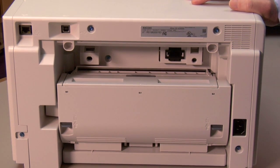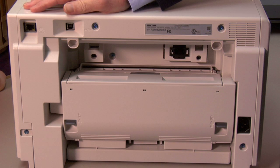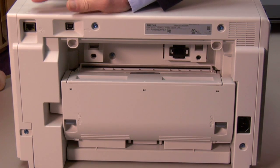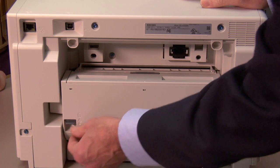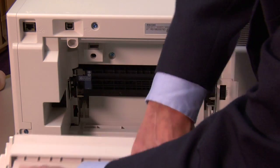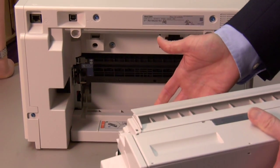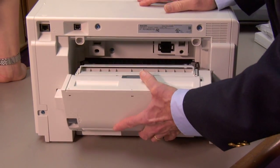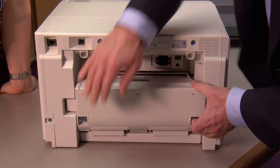This printer supports USB and it supports also Ethernet. USB is probably the way most folks will want to hook up the printer. But if you want to attach it to your network, it's no problem. The network interface is already built in. This printer also has a duplex unit that is installed in the printer, obviously for printing on both sides of the paper. We're not going to be using this for duplex for sublimation, but the duplex unit does need to be in the printer for it to work.